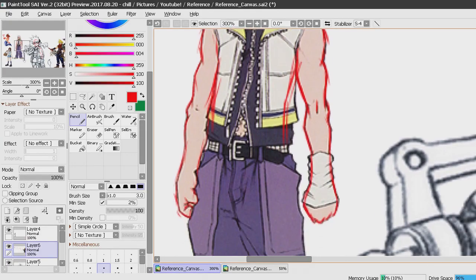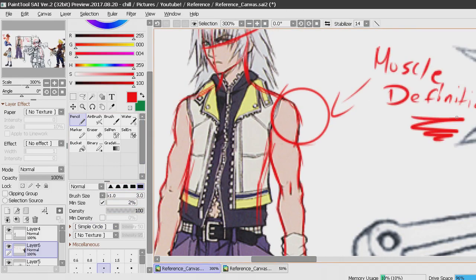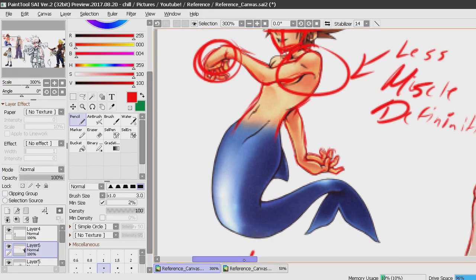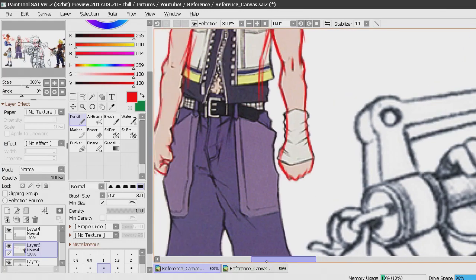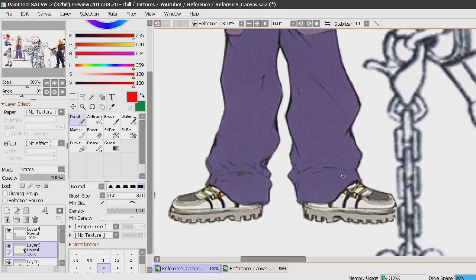Riku isn't a skinny character by any means — he has a lot more muscle definition than Sora. Sora's arms show he clearly doesn't work out. Riku's anatomy isn't as extreme, and I guess the right thing to say is that his anatomy is a lot more realistic than Sora's. Sora is pretty thin for a young male. It really just depends on the character you're drawing.